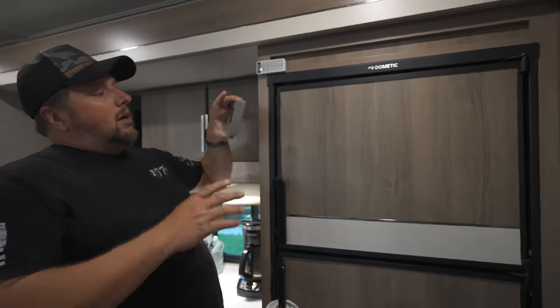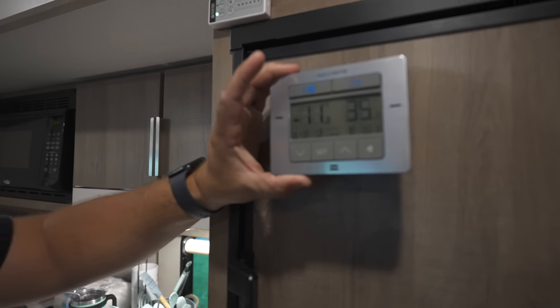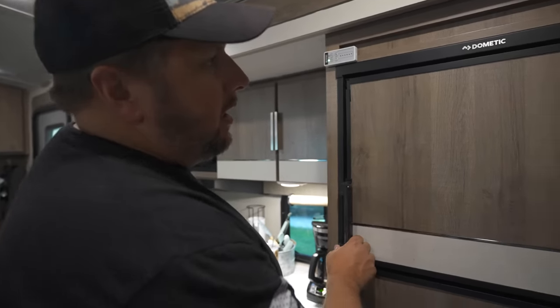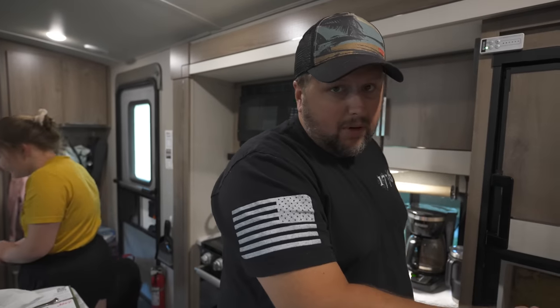I have our thermometers inside the freezer and the fridge. You can see the freezer's at negative 11 and the fridge is at 35. That's actually a little colder than it normally runs — it normally runs low 40s, but we're in Cleveland so it's not that hot. The freezer is pretty full; we just had a whole weekend with friends so our fridge and freezer are going to be pretty full.